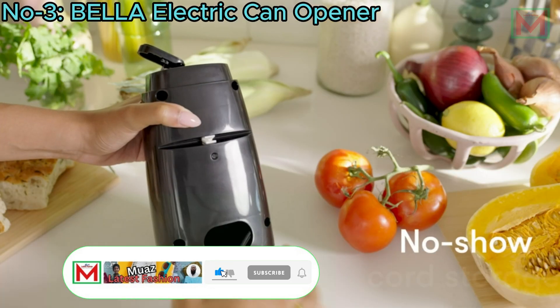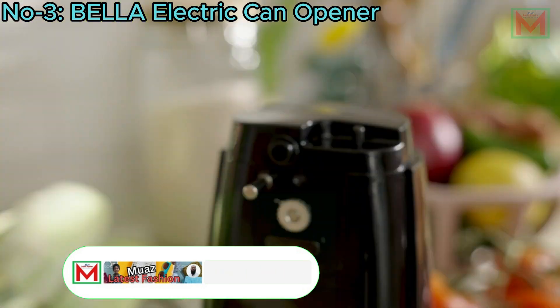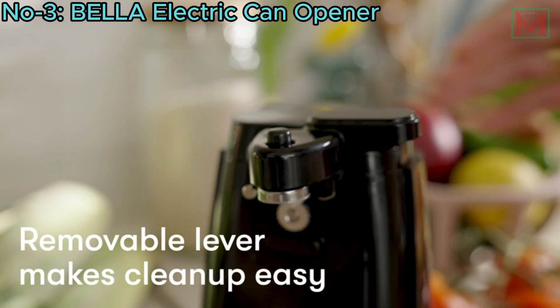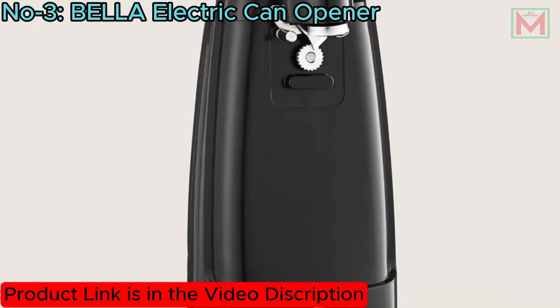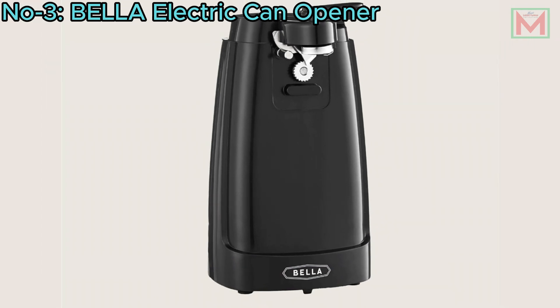The device includes convenient cord storage, keeping countertops neat and organized. Cleaning is simple with a removable cutting lever and magnetic lid holder. This versatile appliance also functions as a jar and bottle opener, making it a must-have for any kitchen.